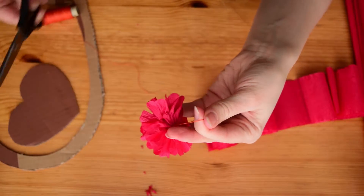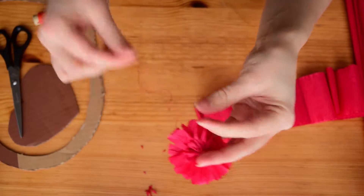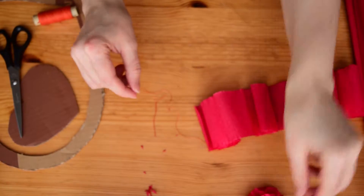Cut off excess thread. And repeat all over until you have enough flowers for your decor.